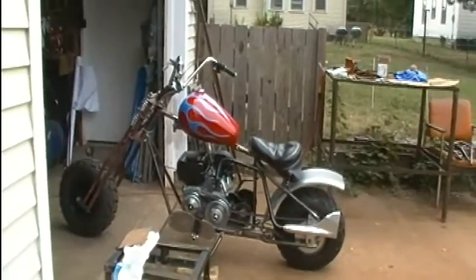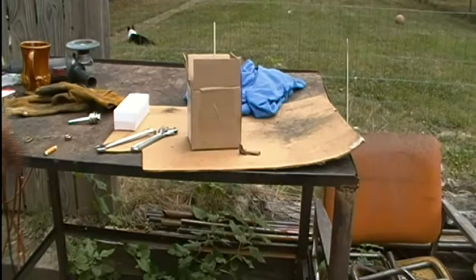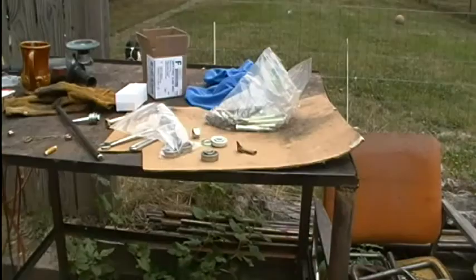I'll tell you what's next — I got a package in the mail yesterday and here it is. But that's going to be a different story on a different day.